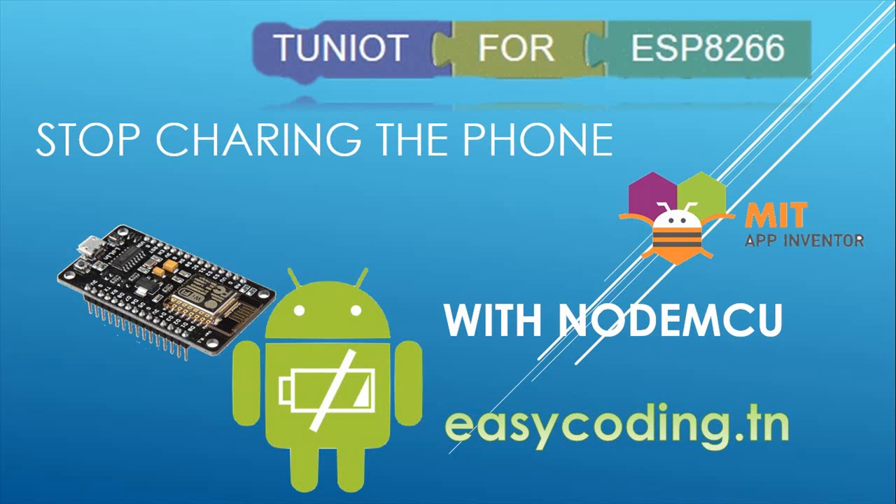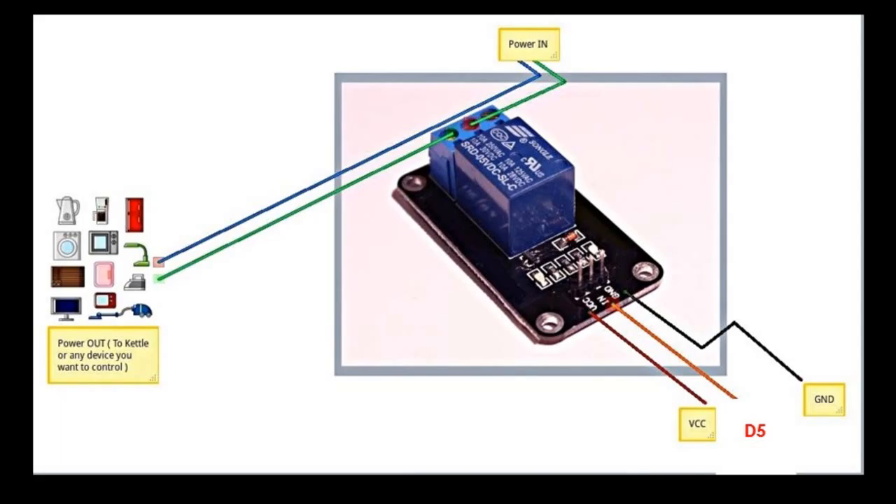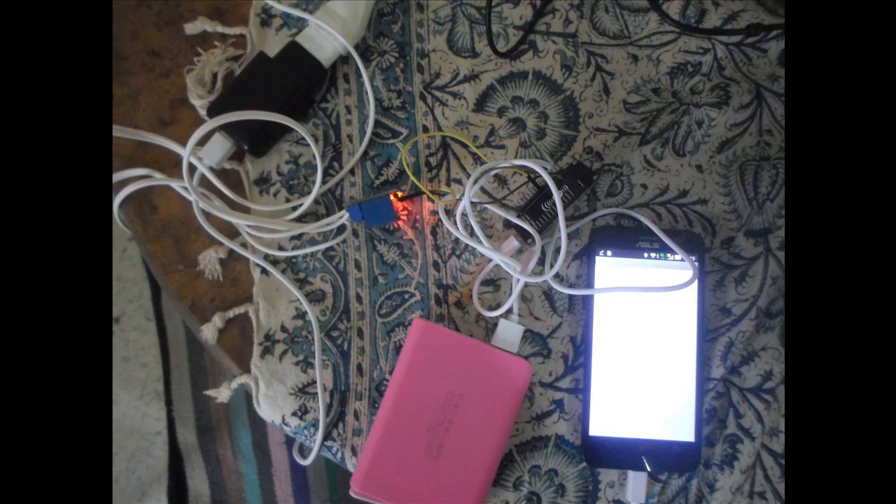The only things we will need are a relay to control the 220V and the NodeMCU. We will need to plug our charger to the relay. You can connect the NodeMCU to any of the digital pins — in my case it is D5. The NodeMCU is connected to a power bank, the phone is connected to a charger, the charger is connected to the plug, and the relay is connected to the wire between the plug and the charger.